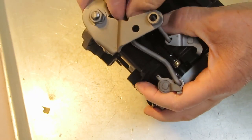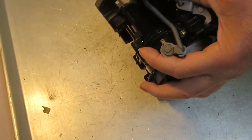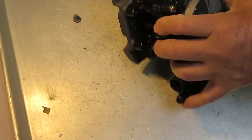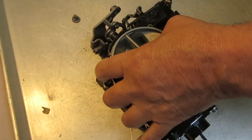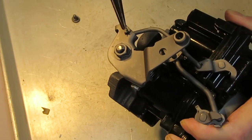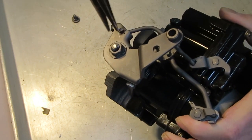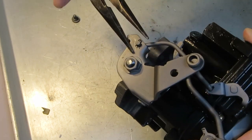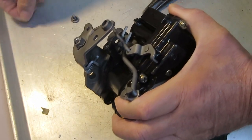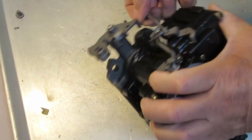Right now I'm taking the fast idle cam off so I can get the linkage off. I would suggest when you're taking these things apart, take lots of digital pictures with your phone or a camera. That way if you have any questions on how something goes back on, you'll just refer back to your picture — I do that all the time and it's saved my bacon more than once.